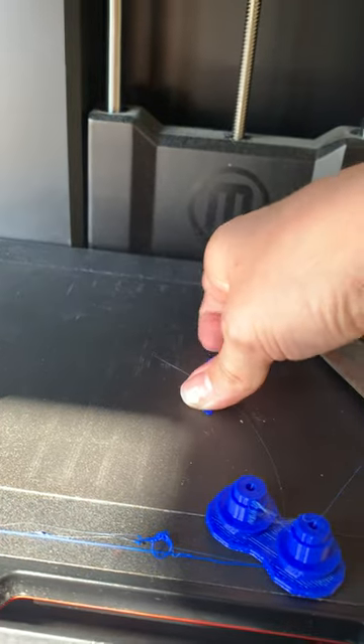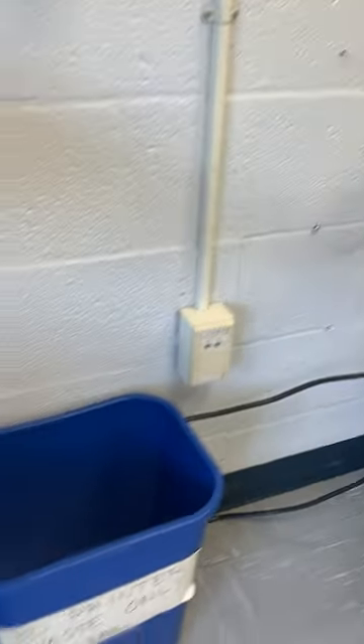You might leave some residue behind. Use a chisel to remove that or your fingers, and make sure that you clear off all of this scrap from the 3D print bed as well. There is a nice little waste basket over here for 3D printed material.